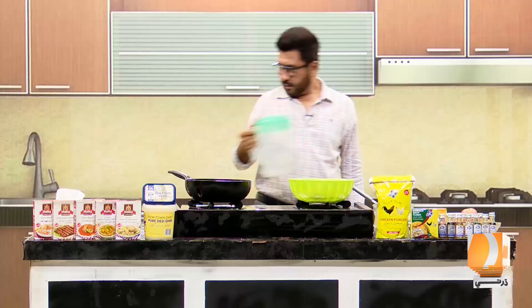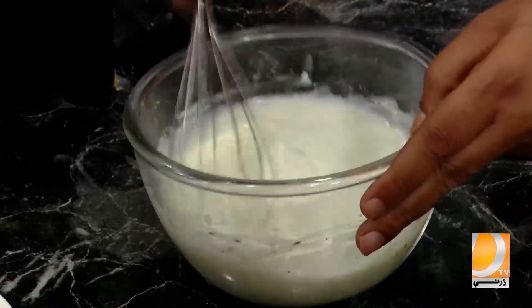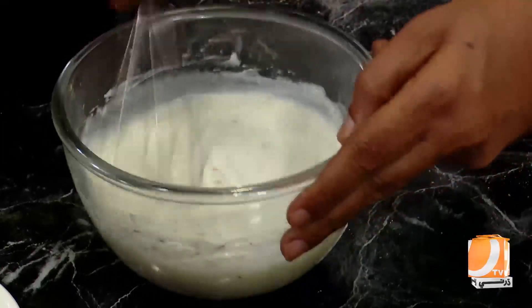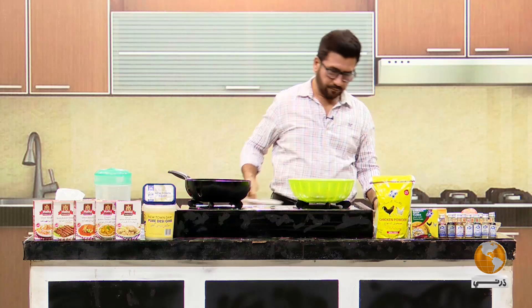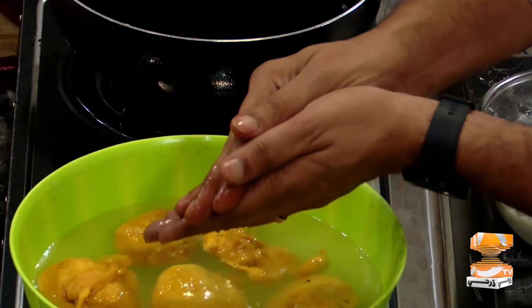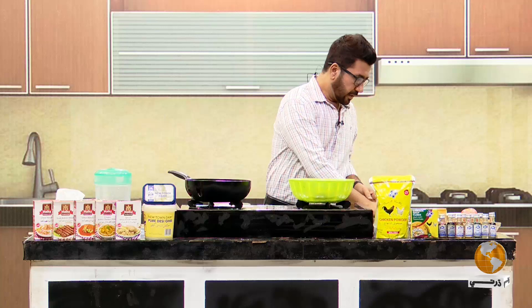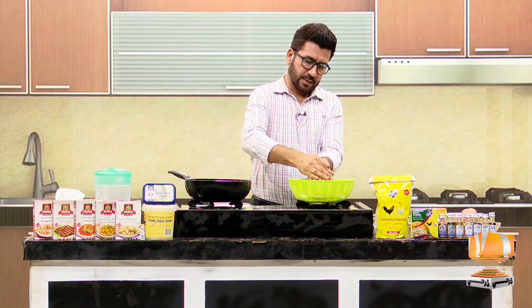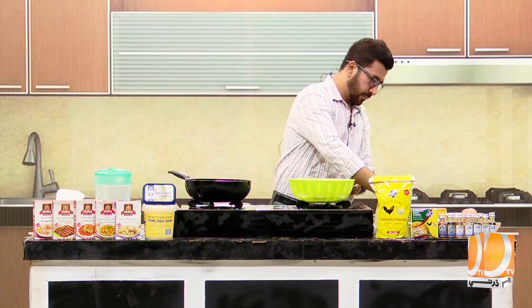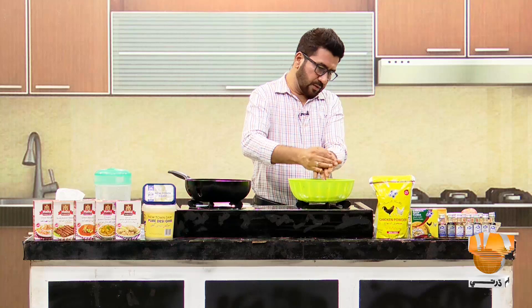The dish is done! Simple, easy, and delicious dish. Now we have to remove the dish. This is the recipe — it is ready in about half an hour.